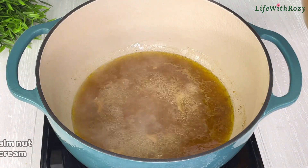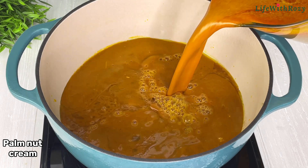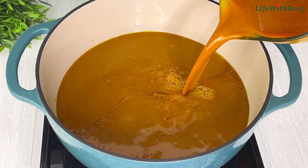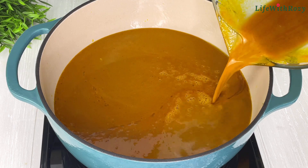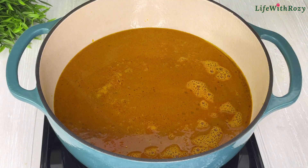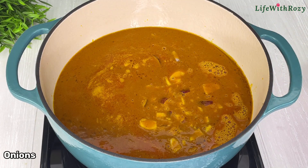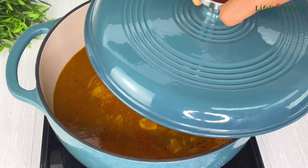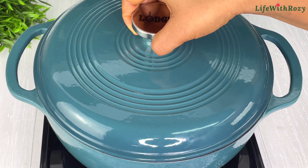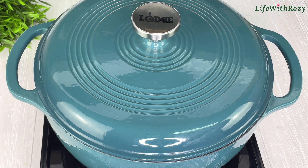Next, transfer the palm nut cream gently inside the pot, being careful so that the settled particles do not enter the pot. I will add some diced onions, cover, and leave it to cook. If you are using fresh palm nuts, do not cover it at this stage because it will boil over, but that doesn't happen with the tinned one.